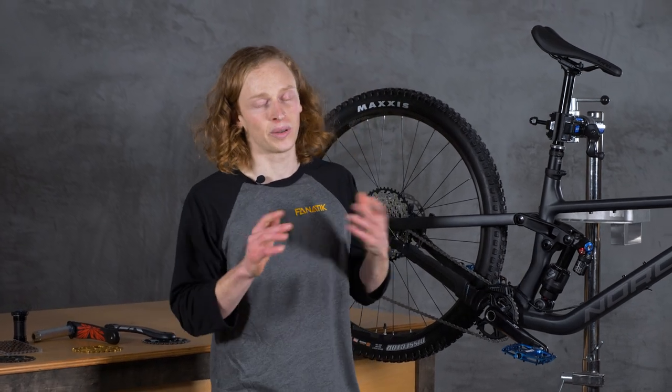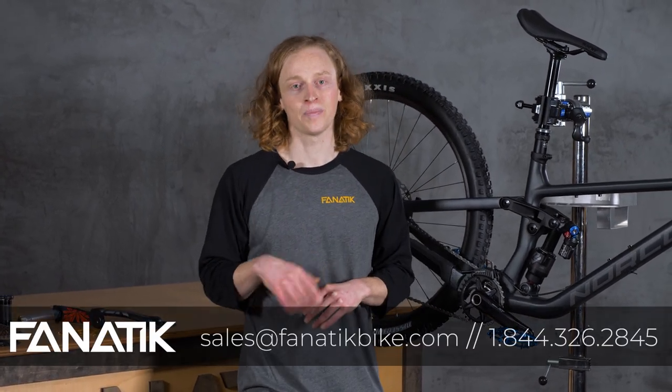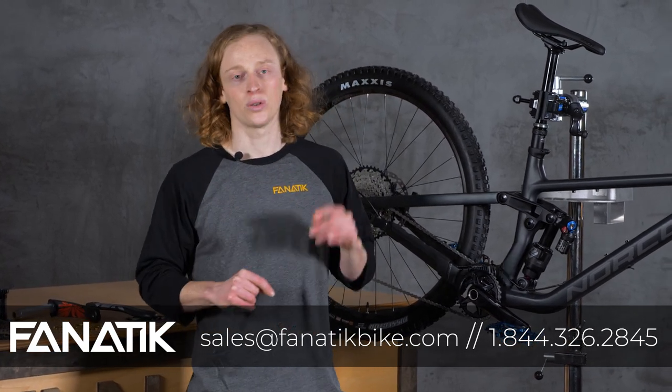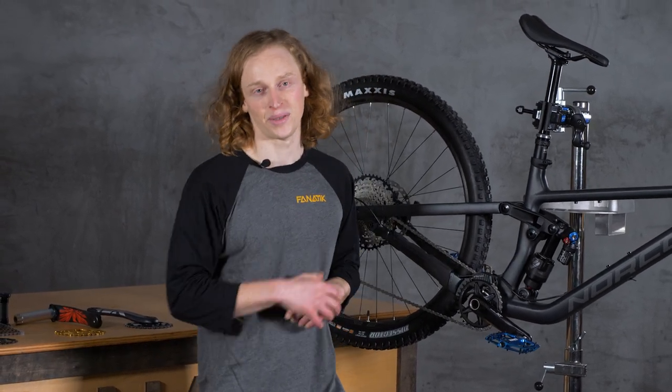If you like these videos, please subscribe to our channel — we really like making them and that helps us out. If you have any questions or comments, let us know in the comments below. You can also give us a call at 844-FANATIC or shoot us an email at sales@fanaticbike.com. Stay tuned, we'll see you next time — thanks for watching.